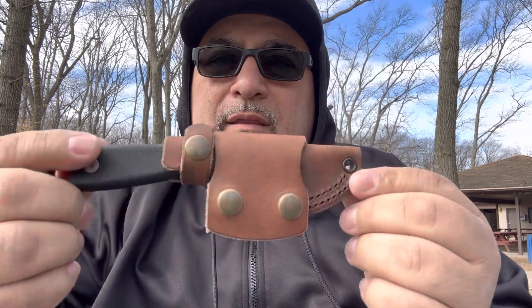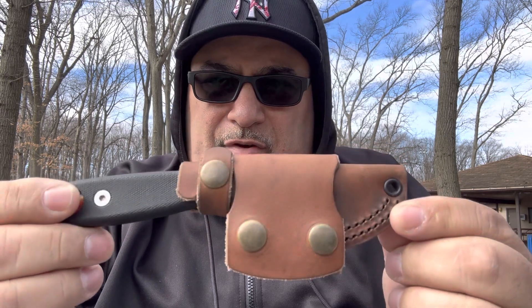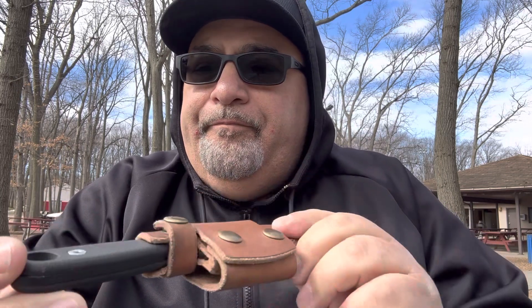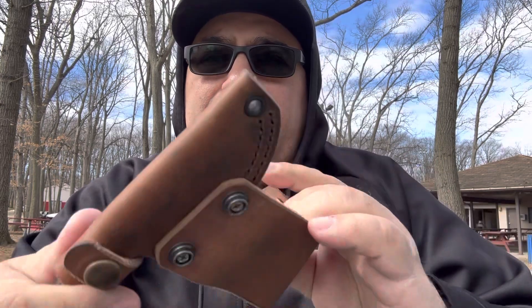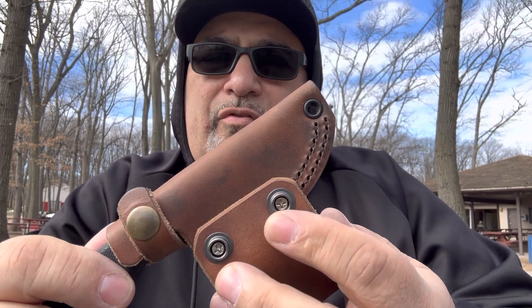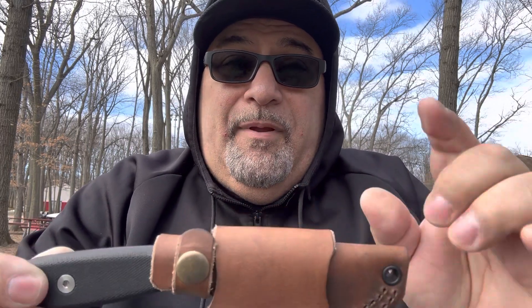Anybody who's been following my work lately knows that I've been making these horizontal belt sheaths for the SE line. I started making them for the SE Azula and Azula 2 — the same sheath fits both knives because they're the same length; the only difference is the handle length. They're held together with Chicago screws, and then I screw on some machine Phillips screws through them — that's what holds it in place. I've been messing around with the design and came out with something a little bit new.